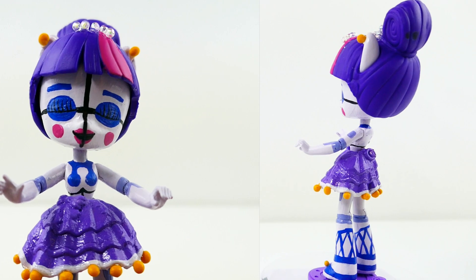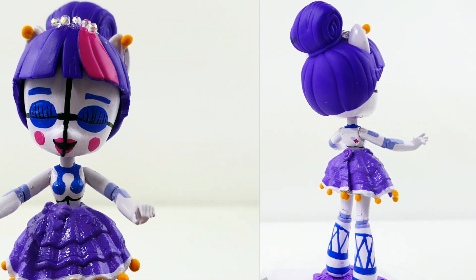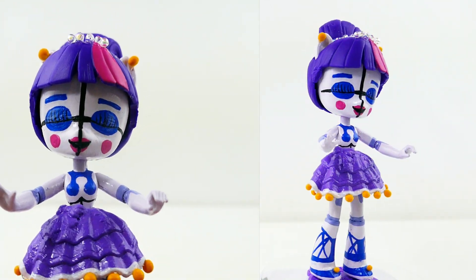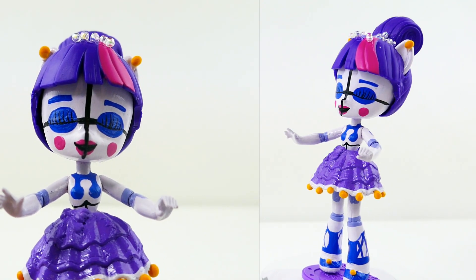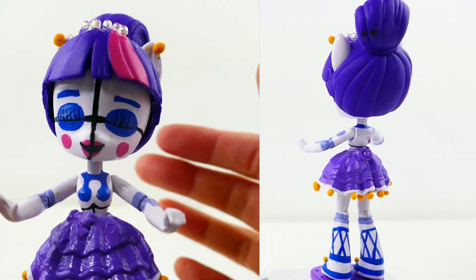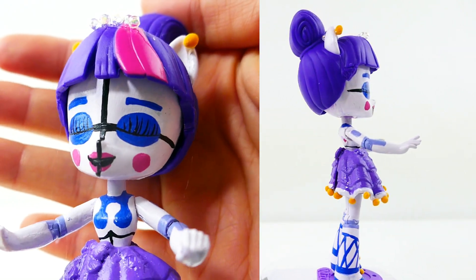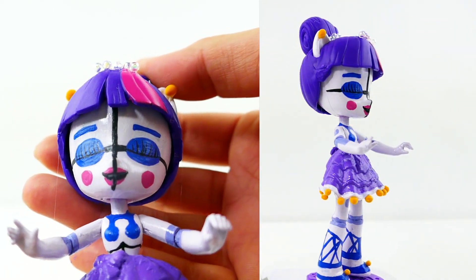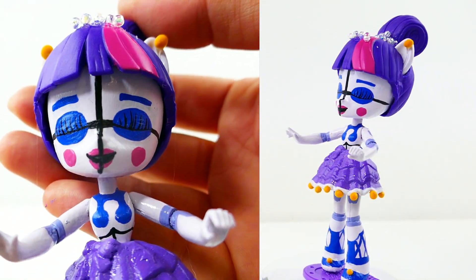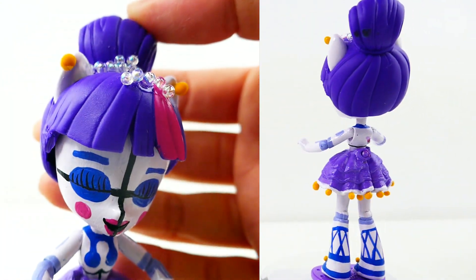Alright everyone, my Twilight Ballora is done! She was a lot of fun to make — I've never made a custom quite like this one. I was afraid at first that she might turn out too scary, but I think she looks okay. Here is an up-close look at her face: her eyes are closed with these long lashes, her face is divided into sections by black lines, and her lips are actually split in half.